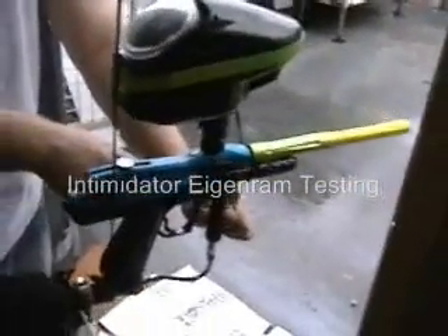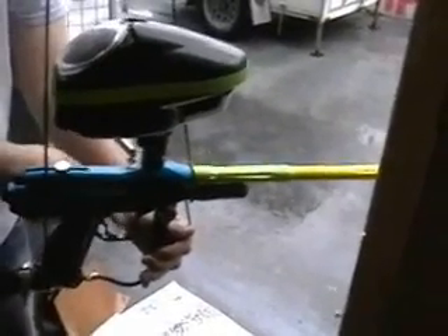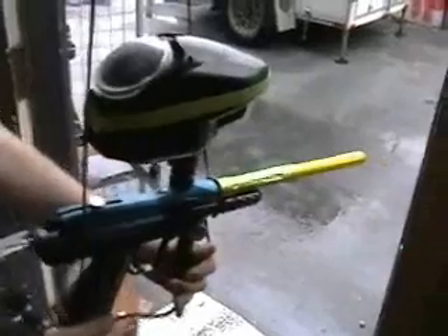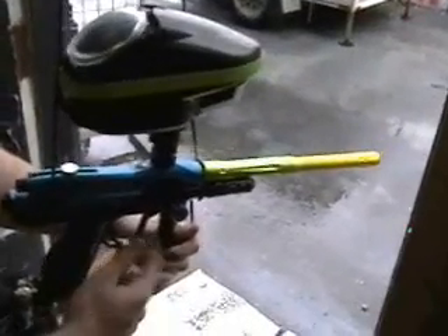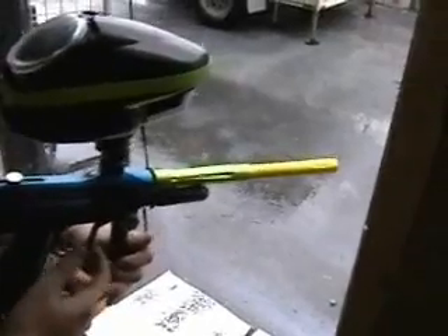Alright, this is the stock, stock tinny rim. Do it slow so you can see how far it shoots back. I'm going to try and... Did the barrel move back?